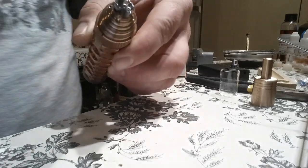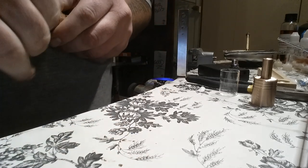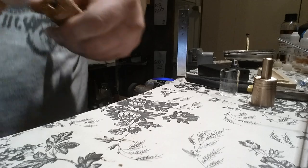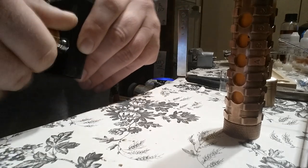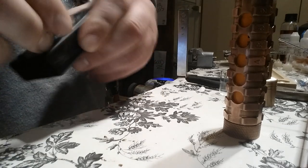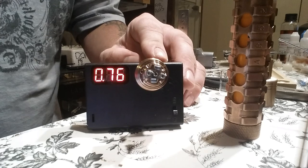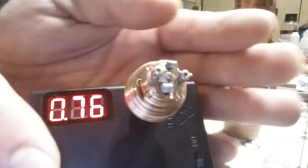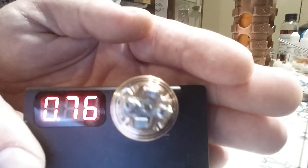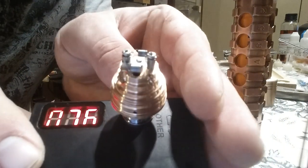Coils are set up and not touching. Let's ohm it out again — resistance can change after firing. I was going for 0.8 and we started at 0.92; after firing we're reading 0.76. So right here is a 0.8-ohm build on this Fogger deck — regular 8-wrap micro coils on each side, very simple.